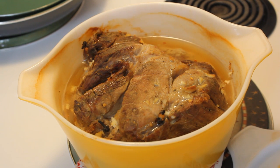Hey kids, today we're making a Portuguese dish called Vina Doce. It means pickled pork.